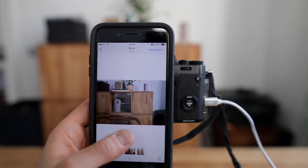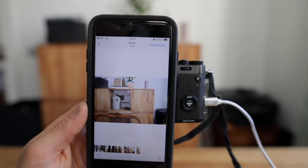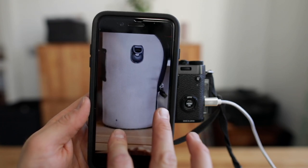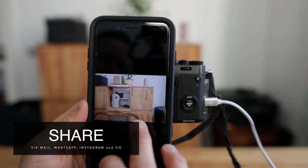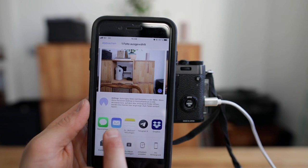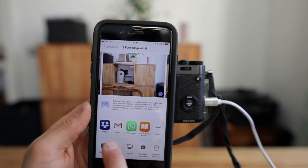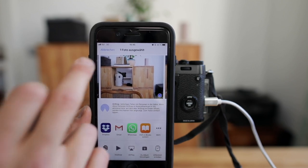Let's have a look — these are the photos I just imported to my smartphone. They are huge file sizes, so you can zoom in and see all the nice details. From here you'll be able to send them to your friends via mail, messaging, Telegram, Dropbox, Gmail, WhatsApp, Instagram, Facebook, and so on.